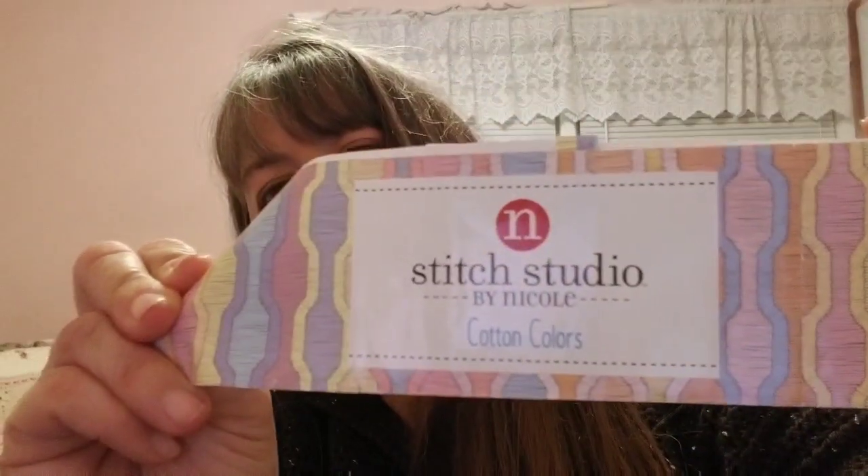I did start one new thing I don't think you've seen yet — I've gotten a little bit done on my Fire and Ice Poncho. It's a Red Heart pattern on the Red Heart website or Yarnspirations, and it's actually called a wrap, but I'm using the Stitch Studio by Nicole cotton colors in dark purple, light purple, and pink. I'm using my Tulip hook that I got from Becky. I'm almost down to the all-gray section, and the rows are getting longer so each row takes a little bit longer.